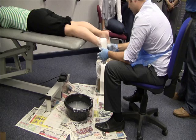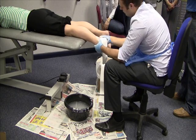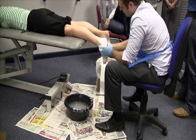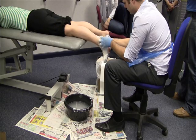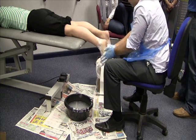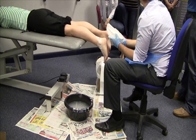Once you get to a certain point you can just hold that position. You can tell it's ready when it loses that shiny appearance and when you flick it, it starts to sound hollow. Once you're happy that it's beginning to dry, release the skin with one nice even grip, pull the cast off, and slide it down the foot and out.